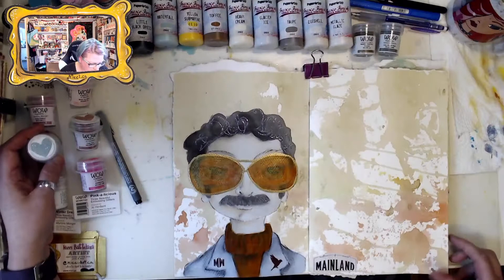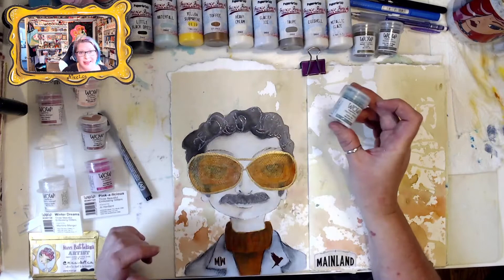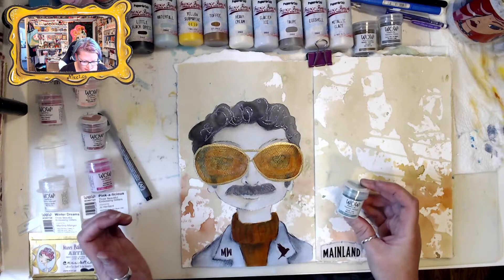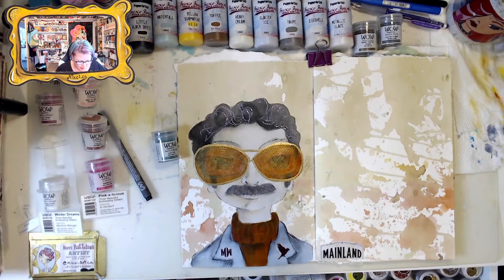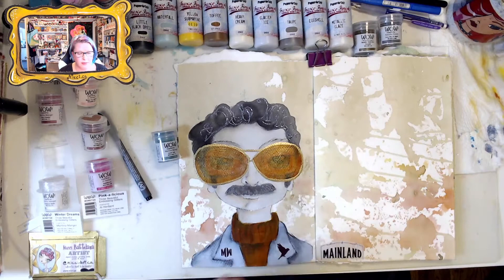Donnie doesn't normally wear a sparkly suit, but we are going to enhance Donnie's suit with some Icicle Teal. I'm going to try my best to thinly brush on some of the embossing liquid with the brush.